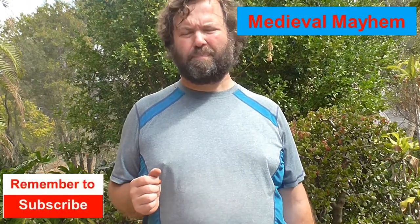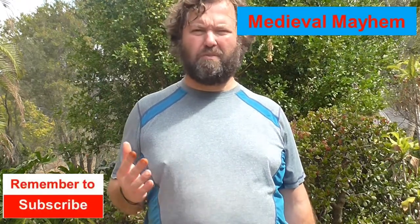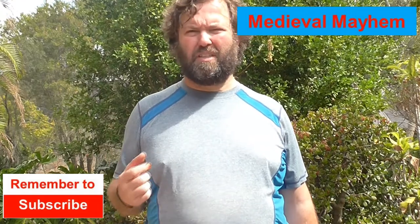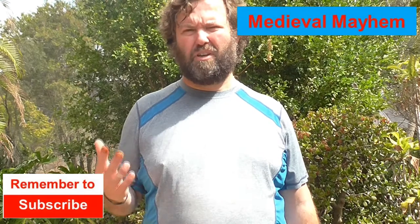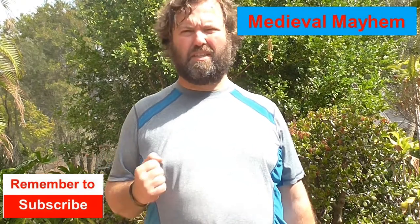G'day guys and welcome to Medieval Mayhem. On this channel you'll find lots of reviews into other people's gear, lots of videos into DIY costuming and DIY furniture, lots of analysis into historical events — why they happened, how they happened, and who were the key figures at the time. So if you're into medieval reenactment, the SCA, LARPing, or any of those kind of activities, this is the channel for you and you might like to consider subscribing.